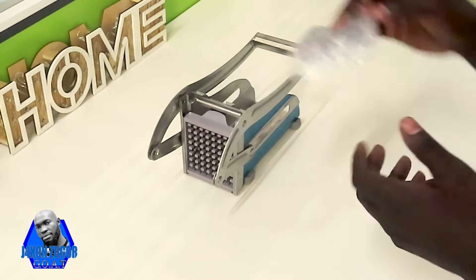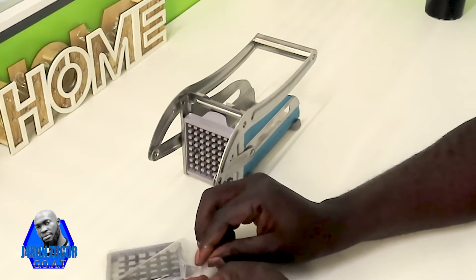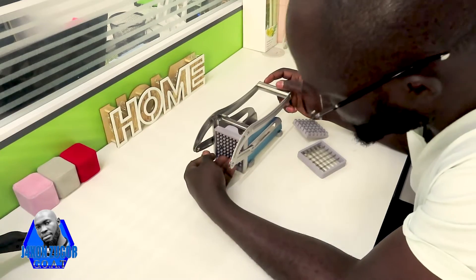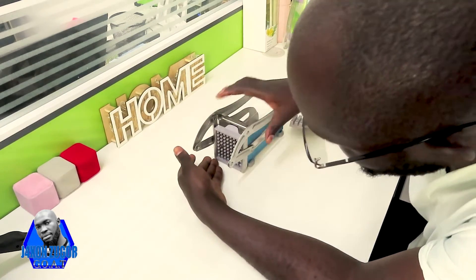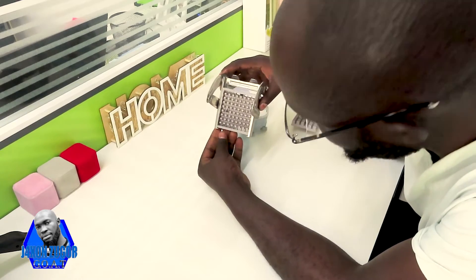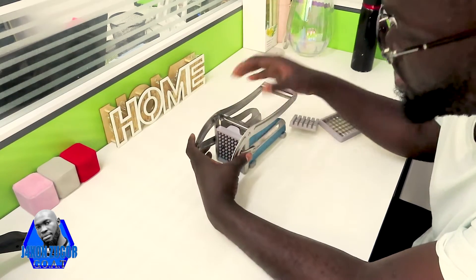This device comes with two different sizes of blades. So you have this bigger size, and you also have this smaller size that comes already installed on the machine. This smaller one comes already installed on the machine, so we can easily remove it.